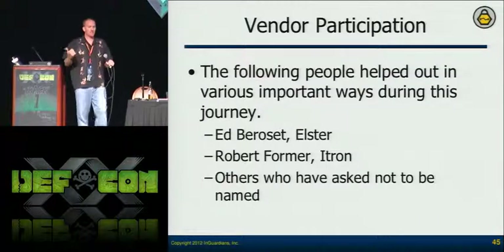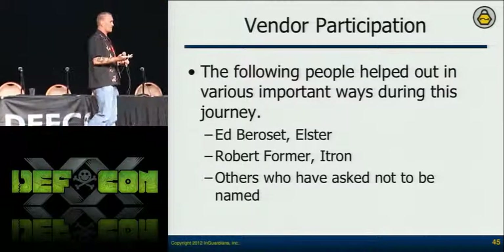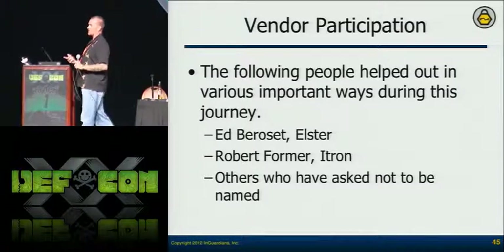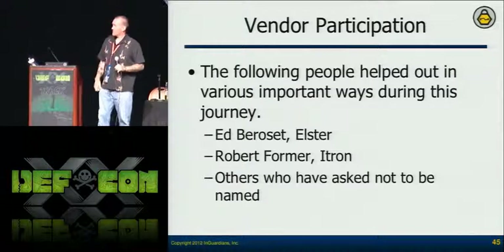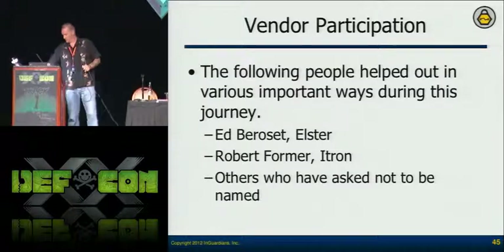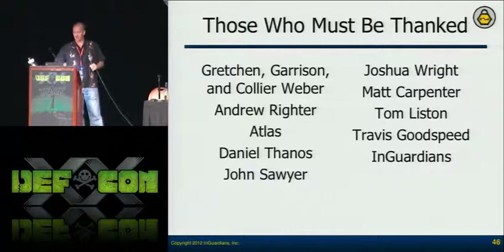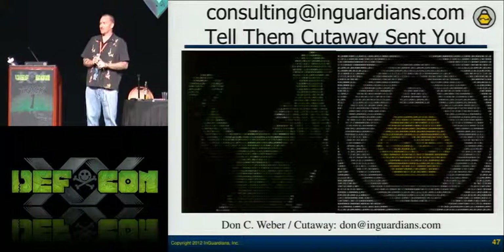The vendors have helped us. Ed Barroset from Elster contributed code to make sure I was working with more meters. Robert Forma from Itron has constantly encouraged me and worked hard to make sure our toolkit is being used by their research team and that their developers understand it. We're getting great positive feedback from most vendors. My name is Cutaway — thank you everybody for coming. There will be a Q&A afterwards, and I really appreciate it. Thank you very much.